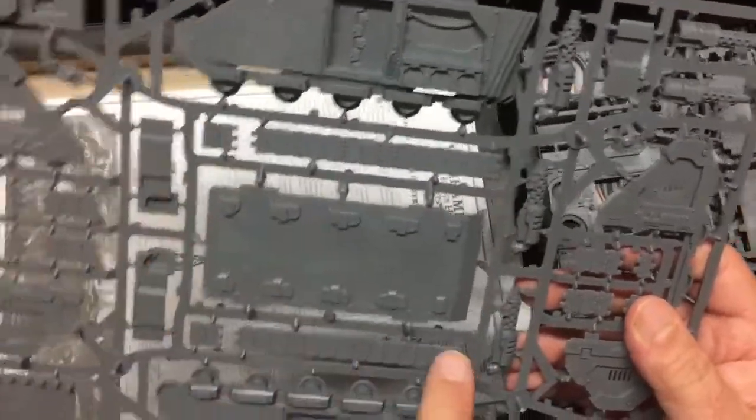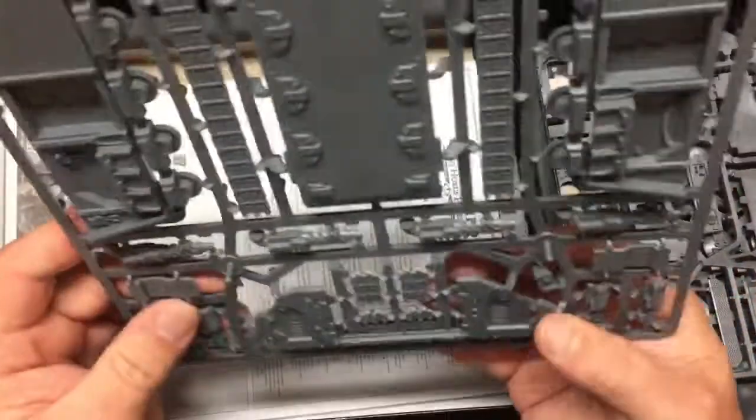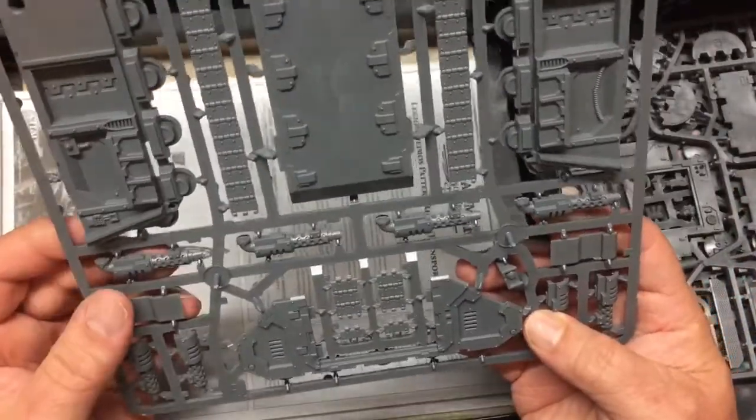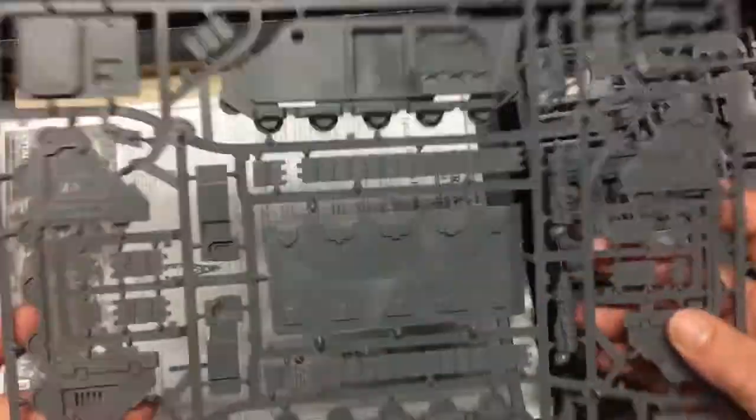No eagle pattern on the treads at all. I'm going to see what areas I can magnetize.